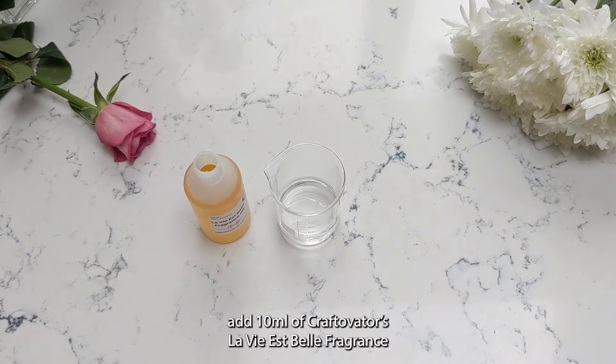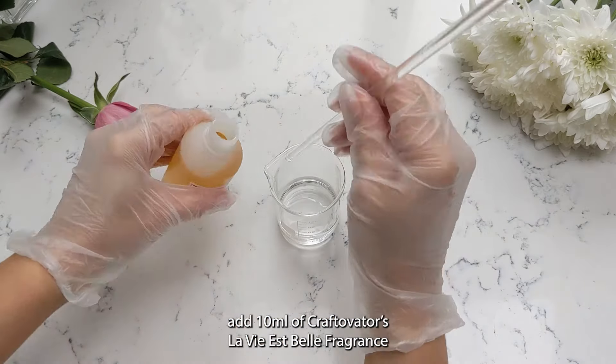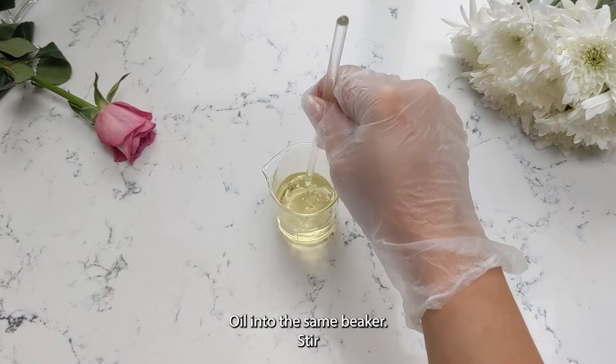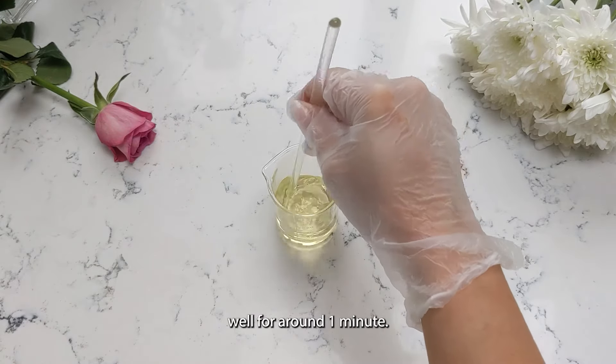Next, add 10 milliliters of Craftivator's La Vie Espale Fragrance Oil into the same beaker. Stir well for around one minute.